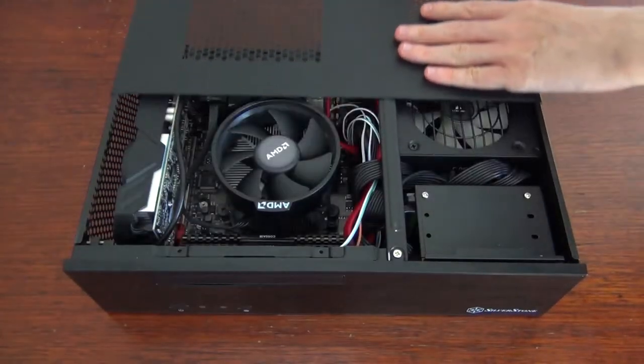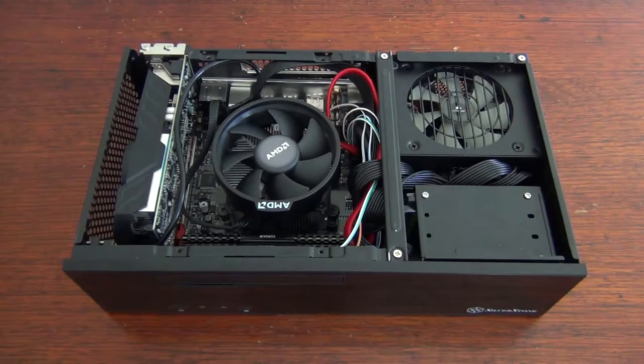Hello, this is Robert from Windy Corner TV. I recently built myself a small form factor computer, so I thought it might be fun to walk you guys through the build and show some video game benchmarks.